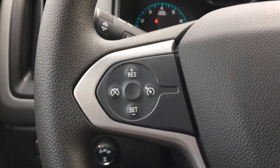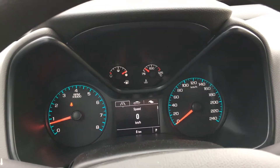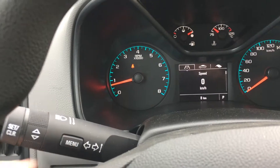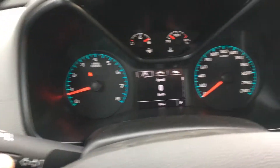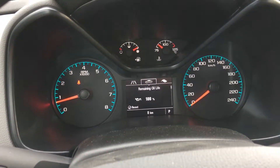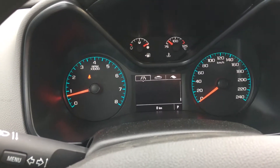Cruise control is there, and you have your gauges with a nice simple display in the center that you can change back and forth or scroll up and down — showing fuel economy, speed, oil service, units, and all the other information.